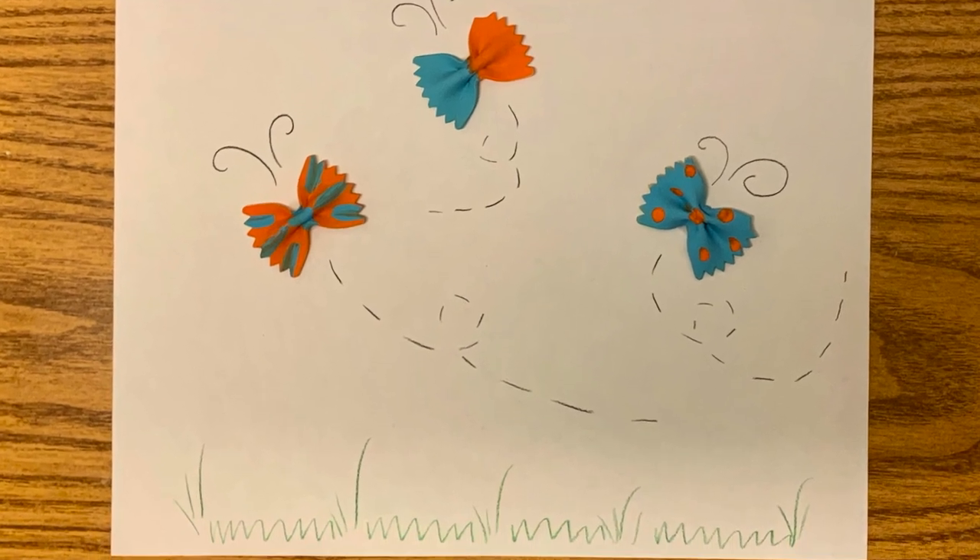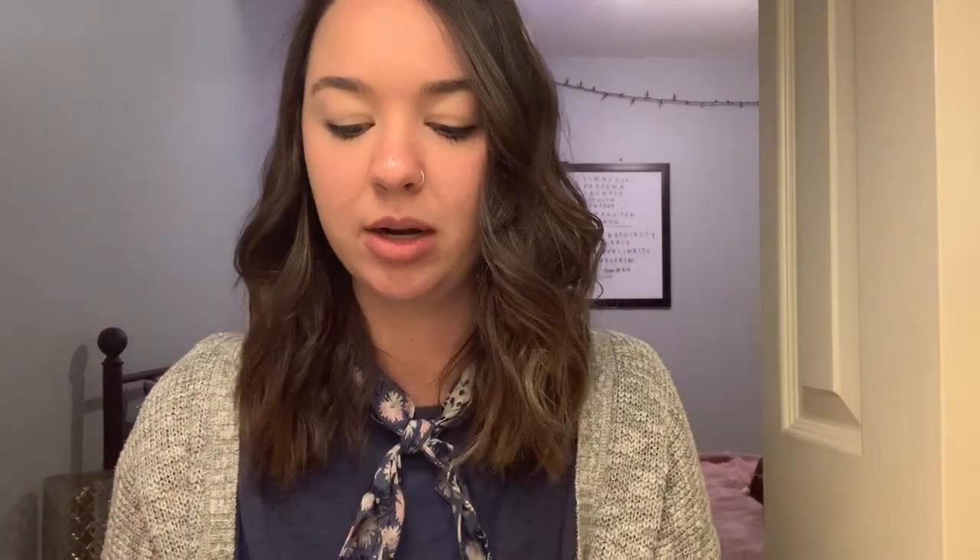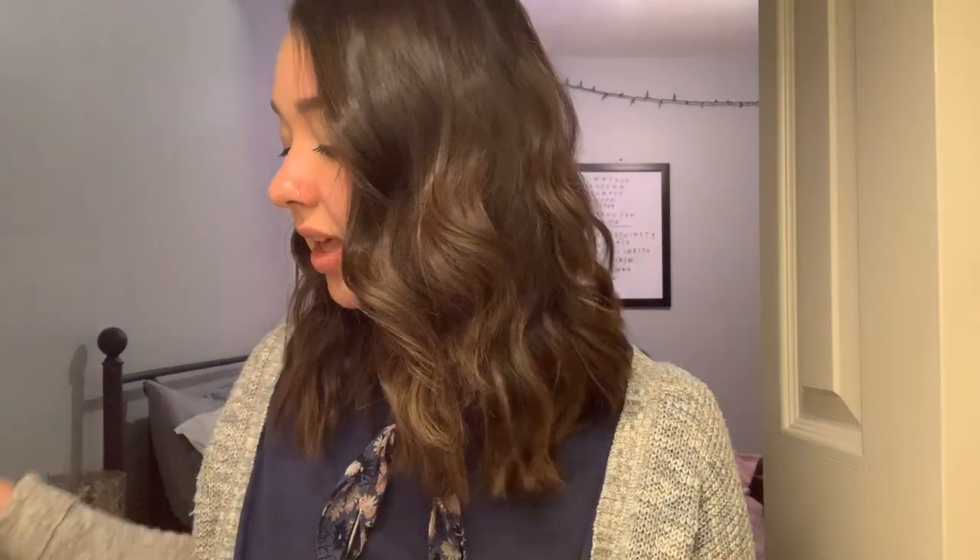Butterfly bow ties — it's going to be so much fun! Here are the supplies that you're going to need. First, you're going to need some bow tie pasta. You're also going to need some paint brushes because we're going to paint our bow ties, which means you're also going to need some paint — the kind doesn't really matter, it's whatever you have on hand. You'll need colored pencils to add some details, some white paper, and something to attach your bow ties to the paper — I have glue, but you could use a glue stick or tape.